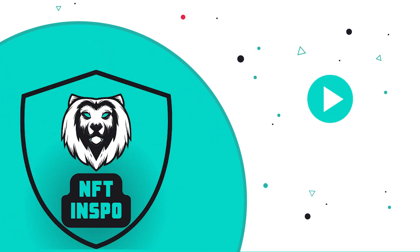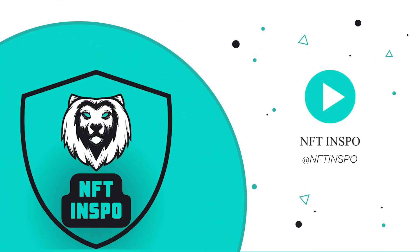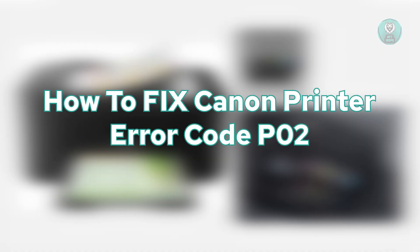Hello guys, welcome back to NF10s. For today's video, we're going to show you and discuss how to fix Canon printer error code P-02.